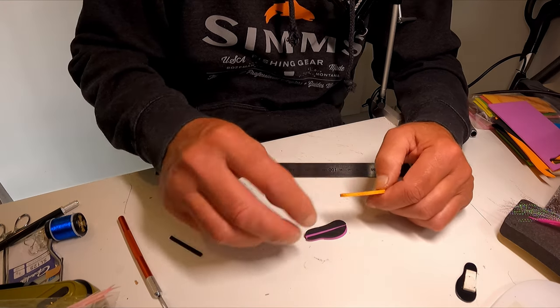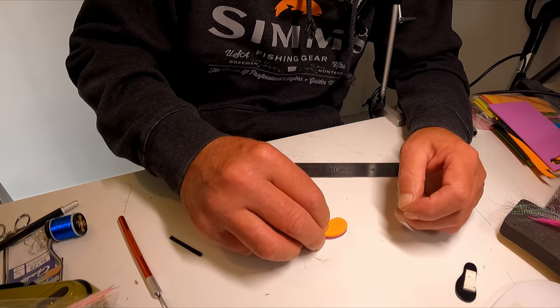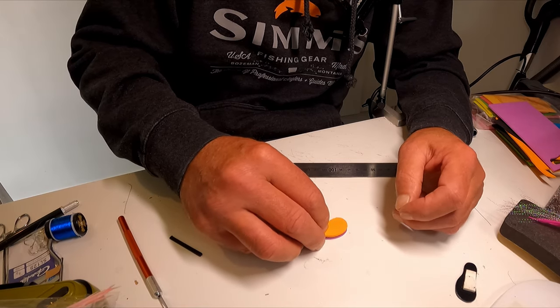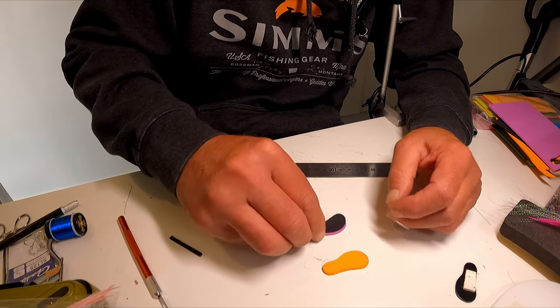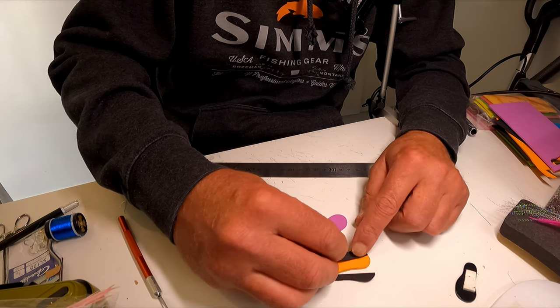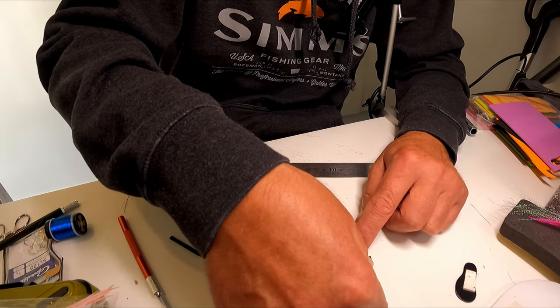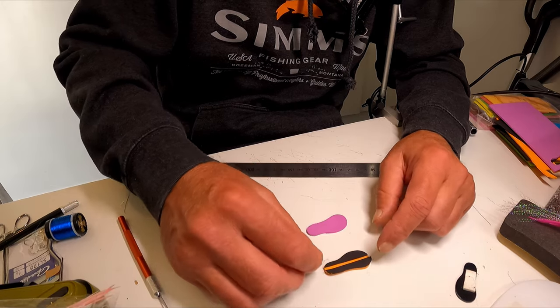The hook goes through there and sits on top. The order I do it: I glue that onto there with five-minute epoxy.